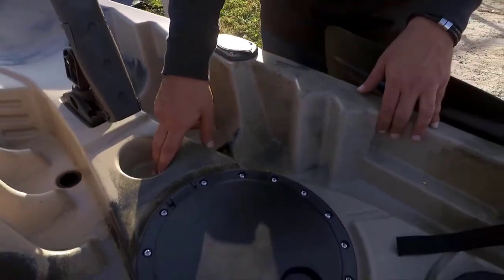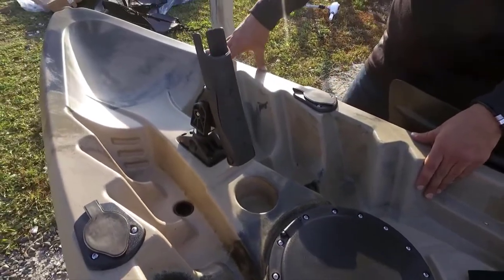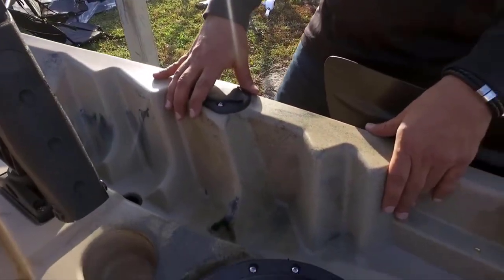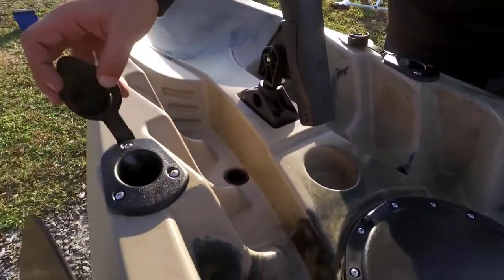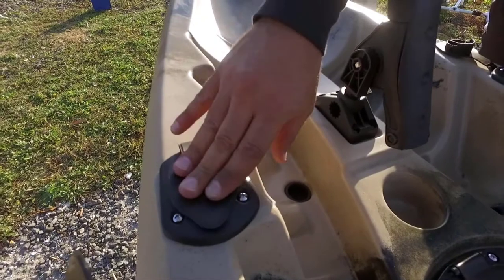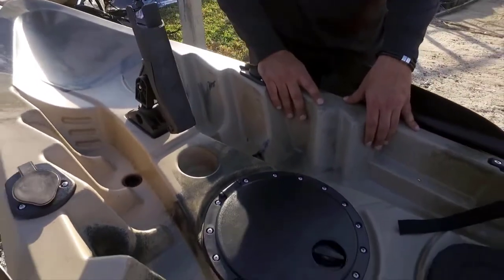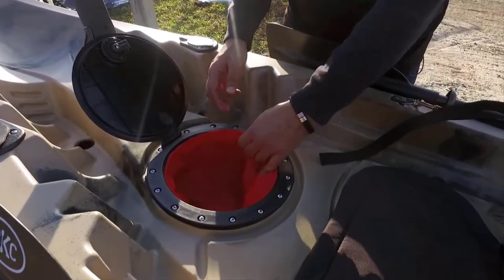There's a built-in cup holder, and you have the footrest step system for riders of all sizes. There are four flush mounted rod holders, for a total of six rod holders altogether between the two articulating and four flush mounted.